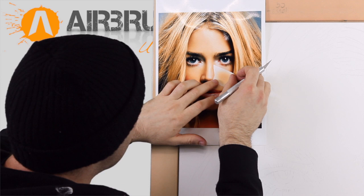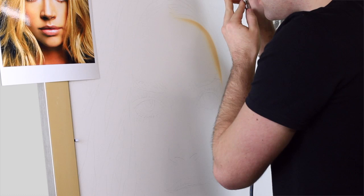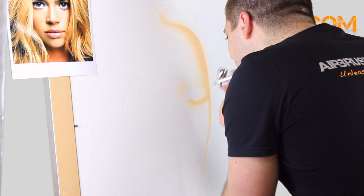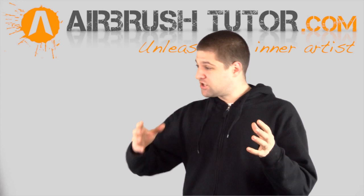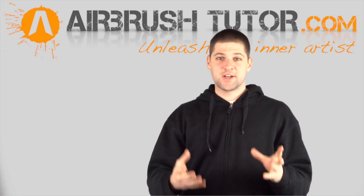Just make yourself a cute little plan of attack. At this stage, all I'm doing is adding shape and dimension. I do this by looking closely at sections of the image and deciding what airbrush effect I'm going to use to create that section. Is it one effect? Is it two effects? Is it a group of effects?